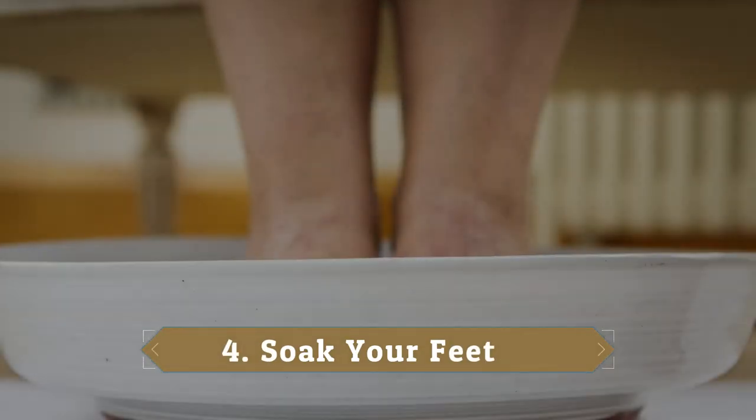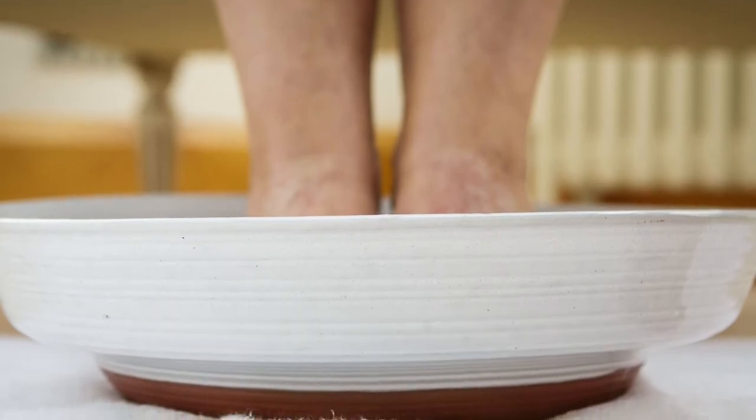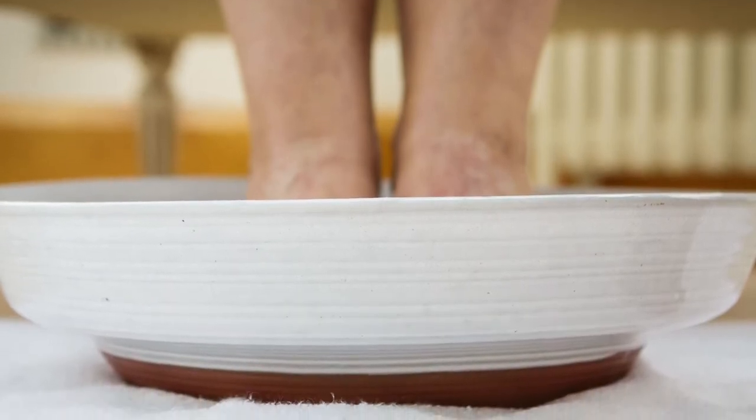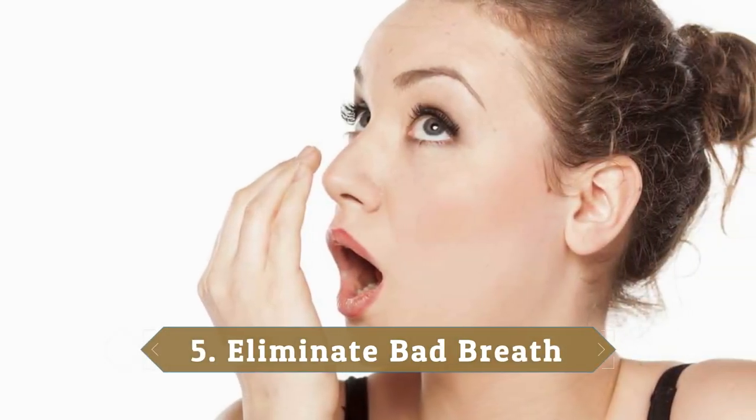4. Soak Your Feet. Add used tea bags to warm water and soak your feet to neutralize foot odors, soften calluses, and nourish your skin. 5. Eliminate Bad Breath. Use twice-brewed tea to make an all-natural breath-freshening mouthwash. Simply brew up some weak tea using your used tea bags.